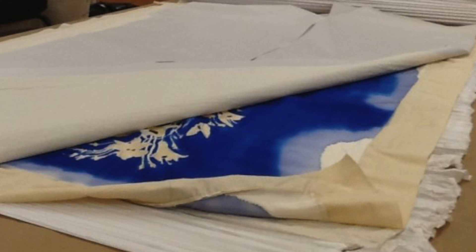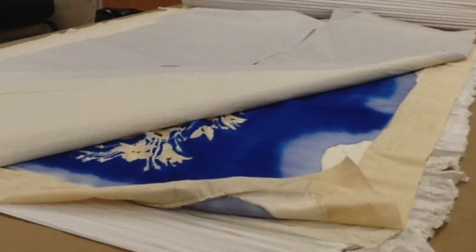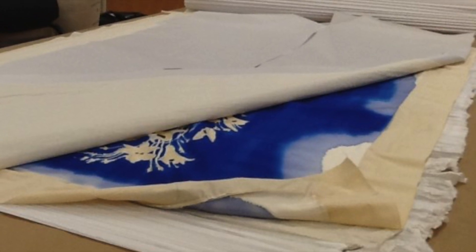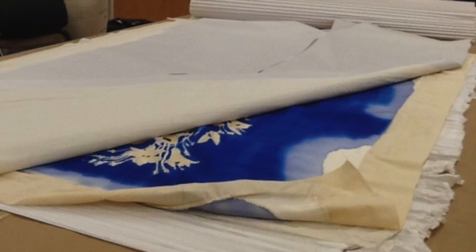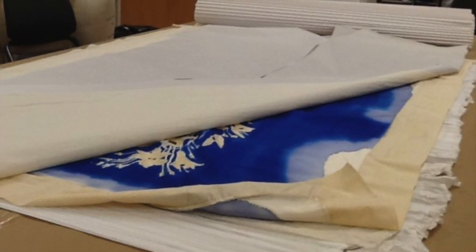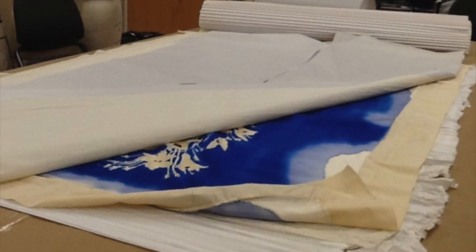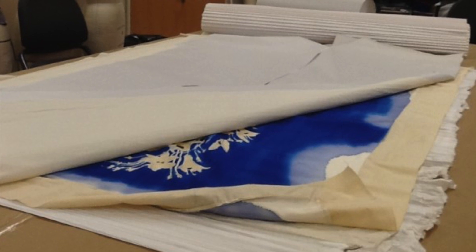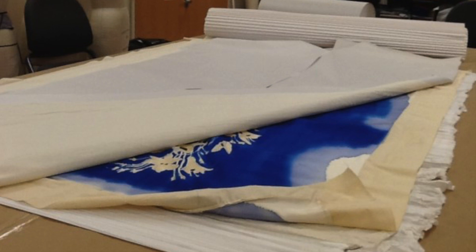Prepare the fabric for the steaming process. The dye can migrate if the fabric touches itself in the roll inside the steam chamber. For this project, there's a layer of muslin, a layer of newsprint, the painted fabric yardage, another layer of newsprint, and another layer of muslin — all rolled gently, not tightly, onto a tube and placed inside the pipe steamer.